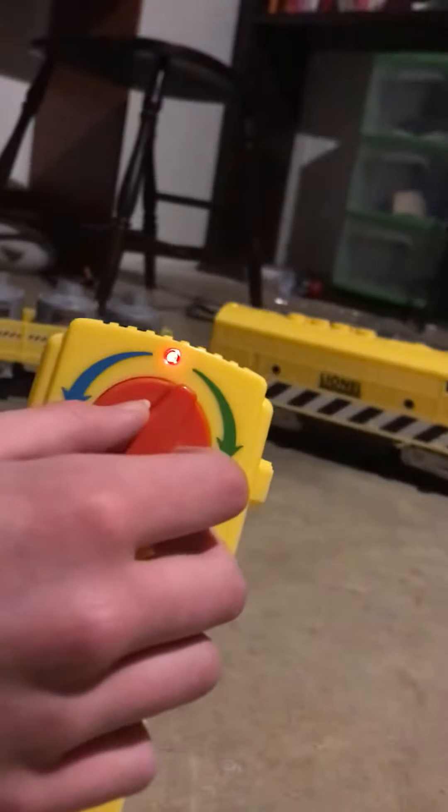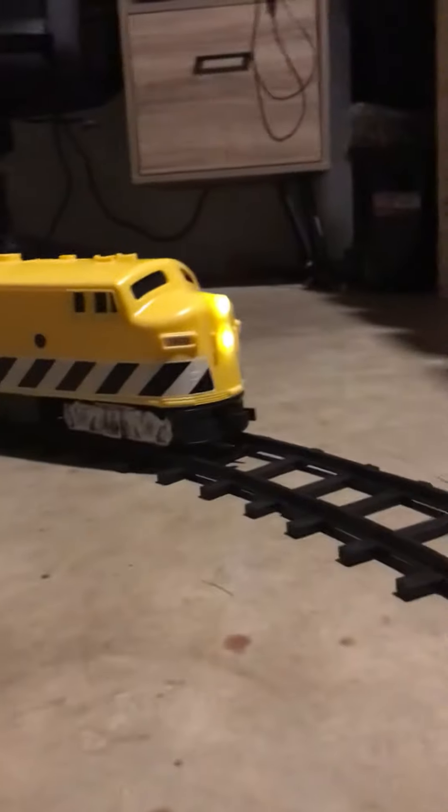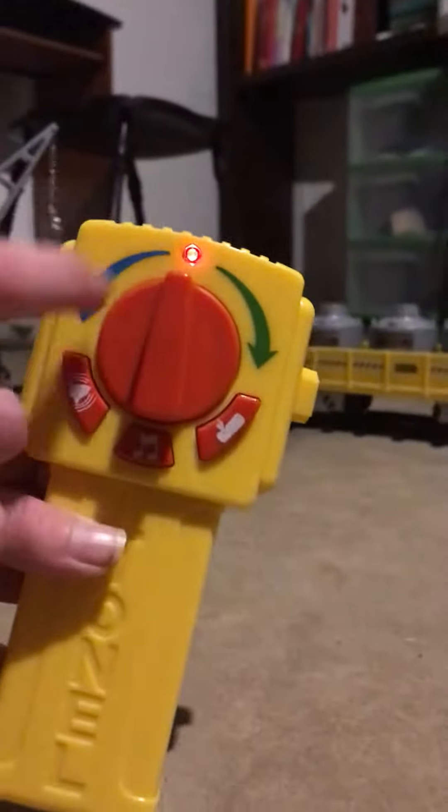So you got this cool looking remote. So you got forward, and blue is backwards.